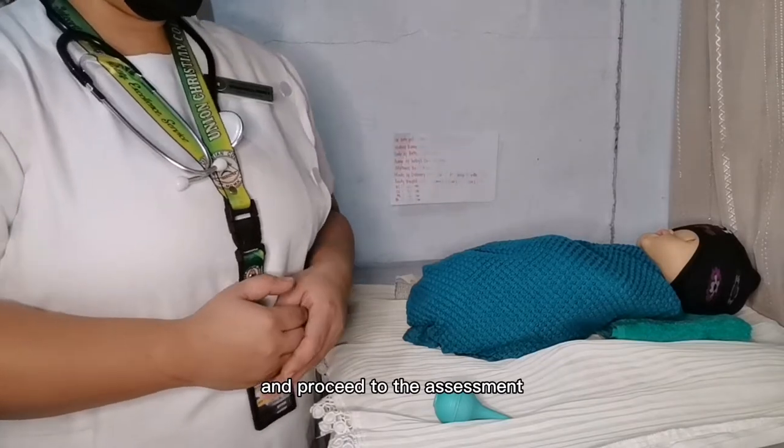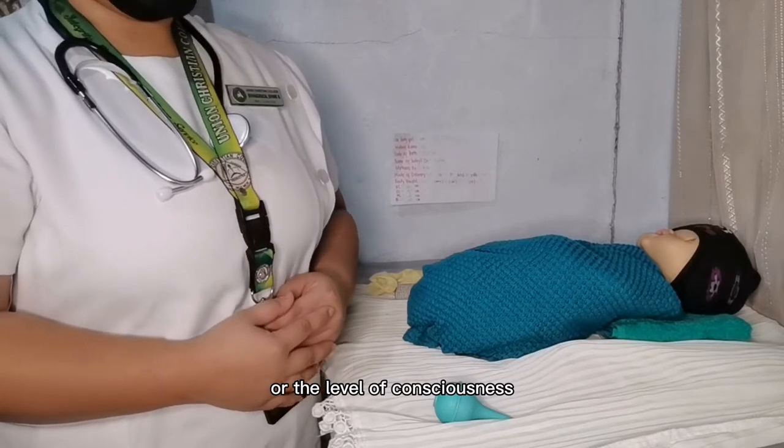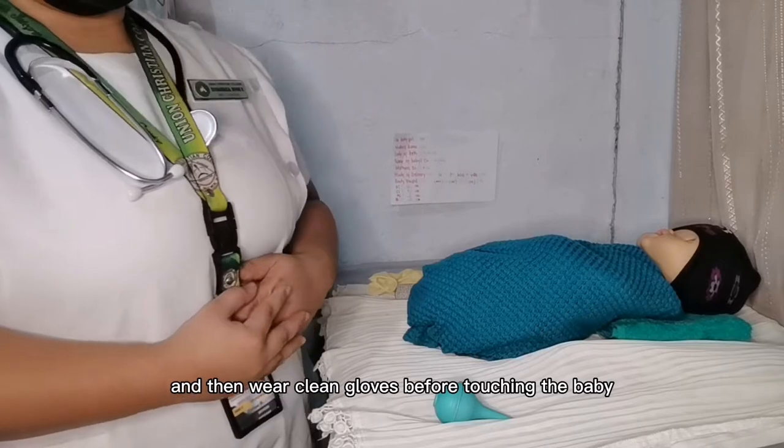Before touching and proceeding to the assessment, notice how the baby is acting or the level of consciousness. And then, wear clean gloves before touching the baby.